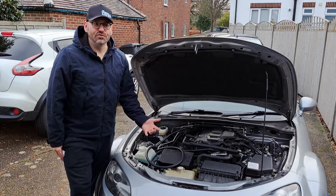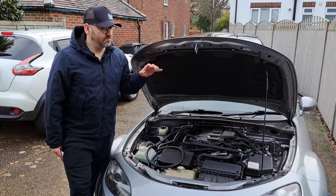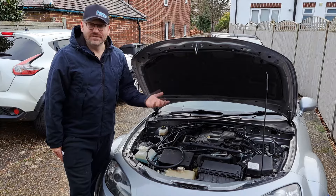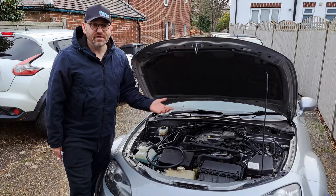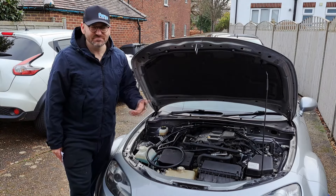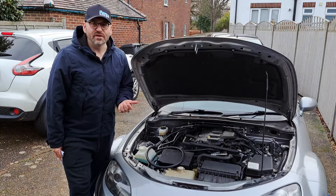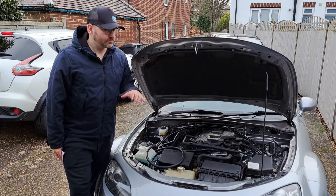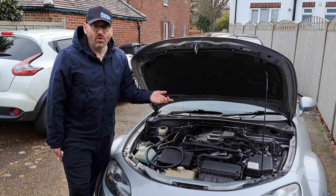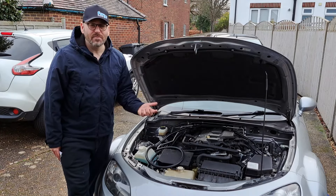My goal is basically to do a turbo kit that's well done to OEM-type standards, so the fitment looks nice. I didn't have three to five and a half thousand pounds to buy a kit from one of the main brands — for the price of the car, it just doesn't make sense. Most of the Mk1 and Mk2 guys are turboing their cars for around two and a half to three thousand pounds, so I thought: why can't you do it for a Mk3?